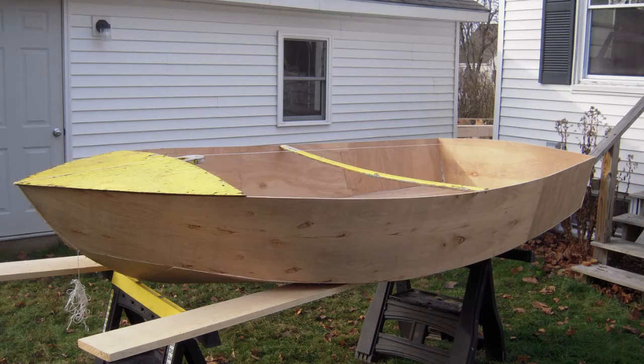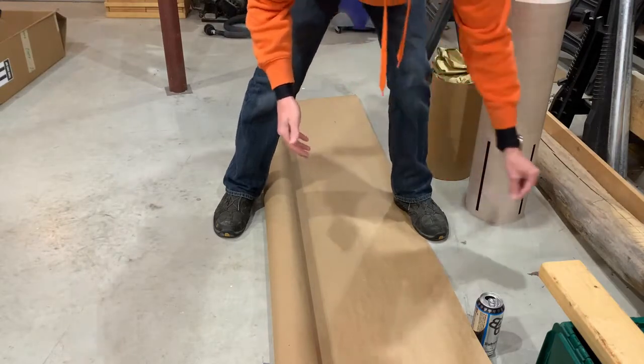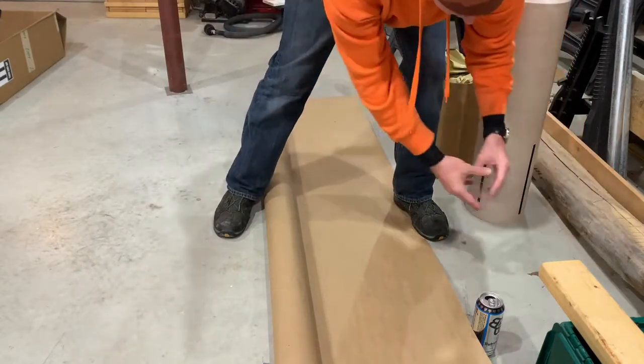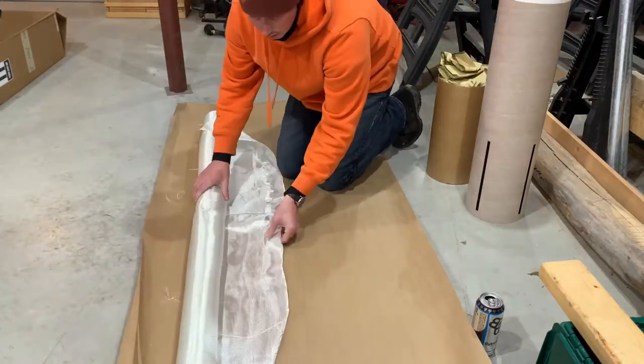That project started probably seven years ago, I never finished it, and I figured since I am actively building a rocket right now, maybe this is a better use for it.